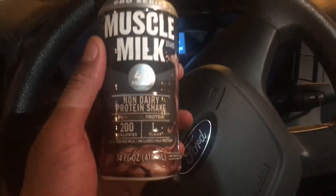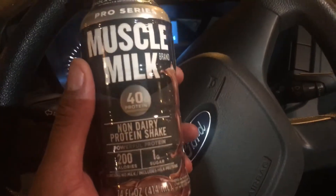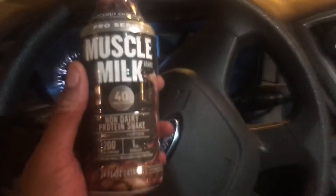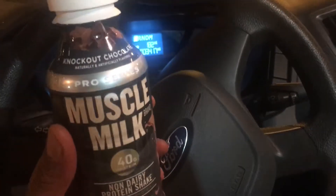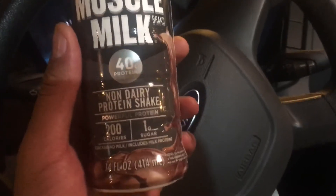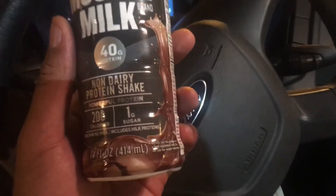This one right here came with 40 grams of protein, which is equivalent to eating two chicken breasts — that's like eating two chicken breasts all in one container right here. This is non-dairy, 200 calories, only one gram of sugar.